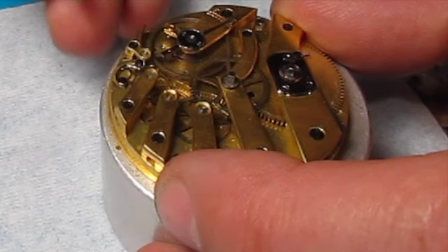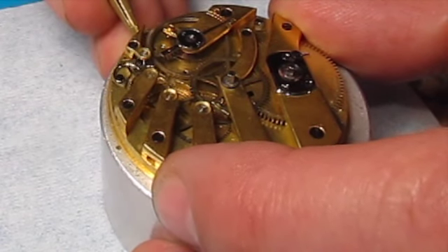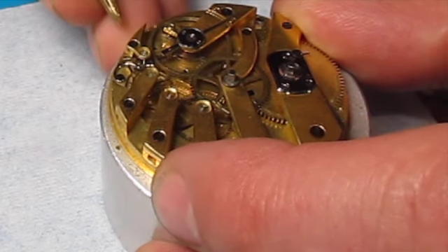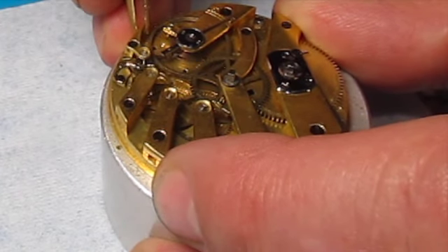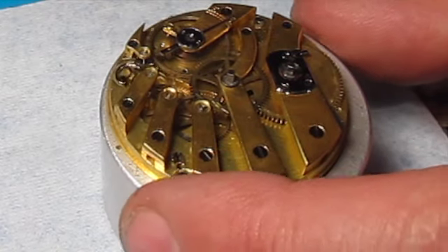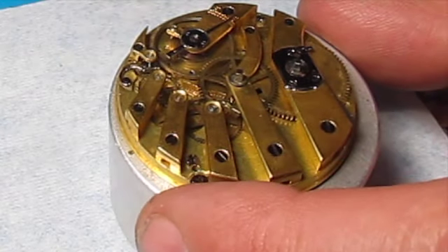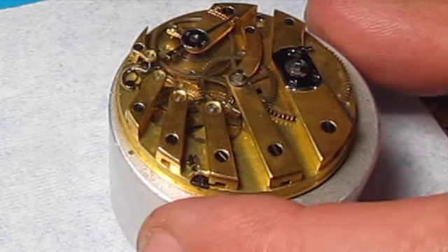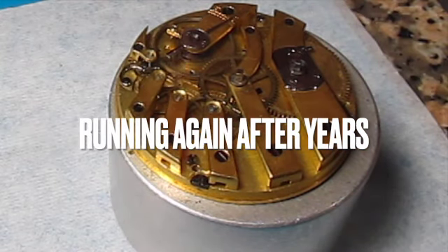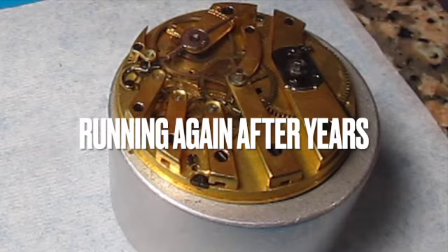And there you go — there it is, running like a beauty. A little adjustment on the pallet fork got it going, that's all it took. You can see me pulling this back and forth — that's changing the centerline of that pallet fork. And it's running again.